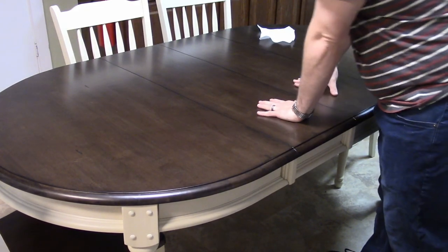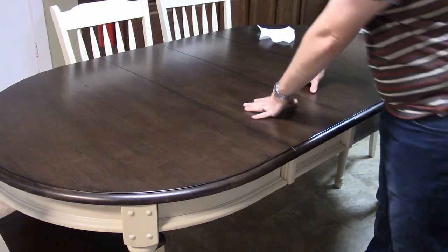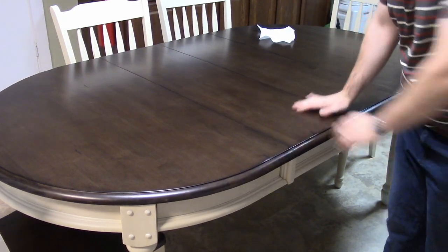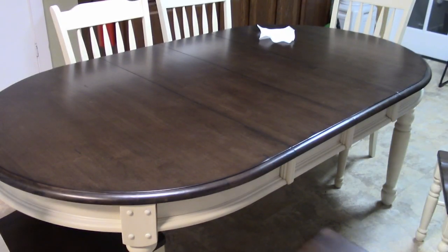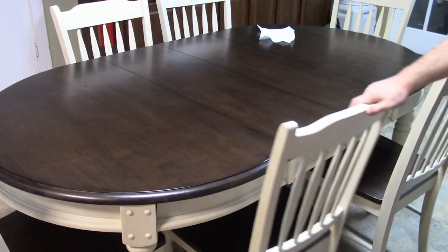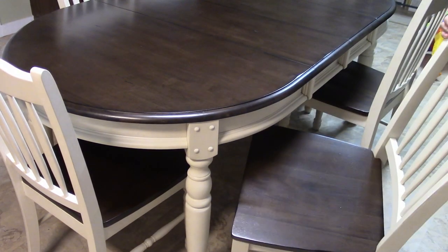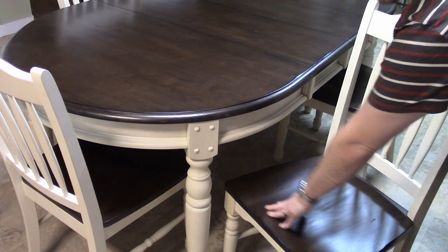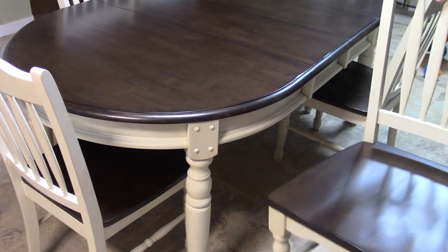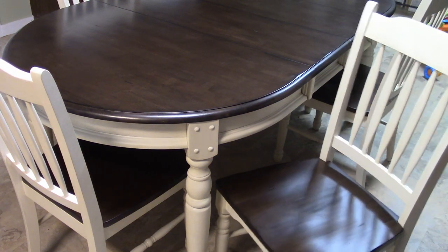Flex test — there's definitely some flex in this table. I wouldn't want to lay on it or stand on it, that's for sure, but overall it feels like a pretty good table. It didn't break, and I'm over 200 pounds, so that's a good sign. The chairs match the top of the table really well. They have little indents for your legs, and they're as comfortable as a wooden chair can be.